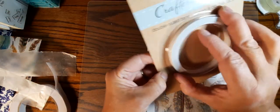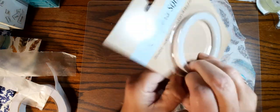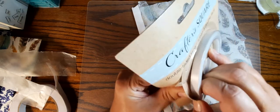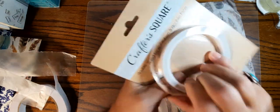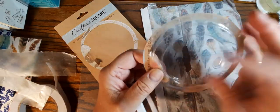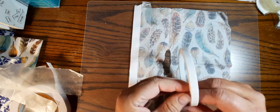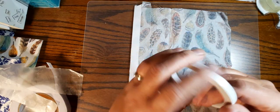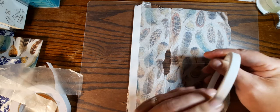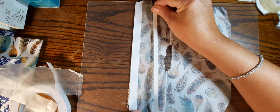Now we have the Dollar Tree tape and I'm going to open that. Like any good junk journaler I'm going to save the wrapping or the card — this little piece here is kind of interesting, I feel like I could do something with that, but I try not to save too many of those. This is thinner. Okay, it doesn't really feel much different than the Amazon tape honestly.